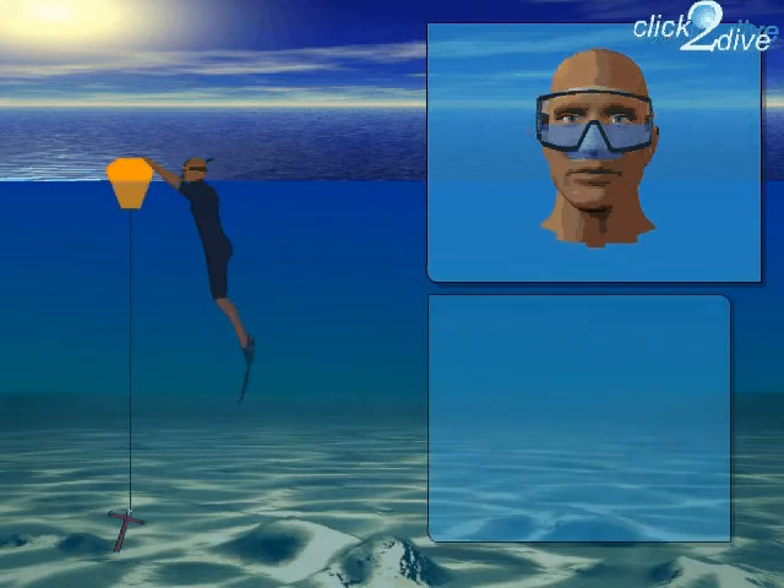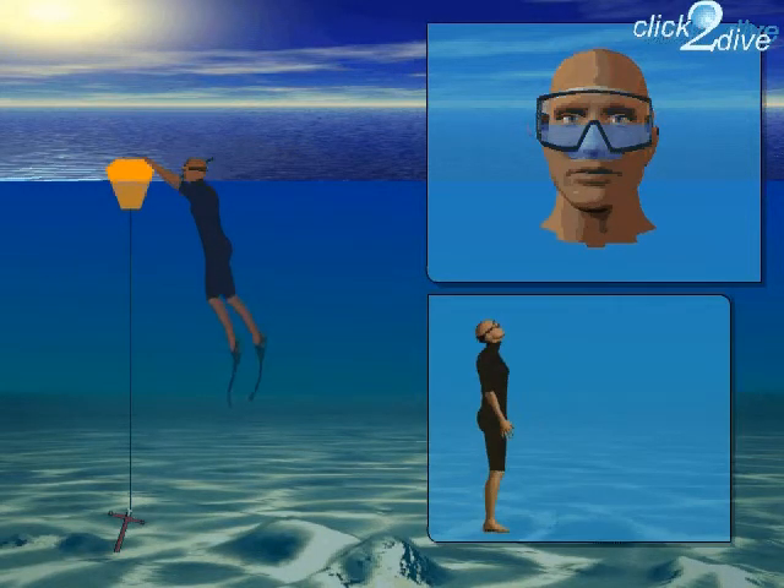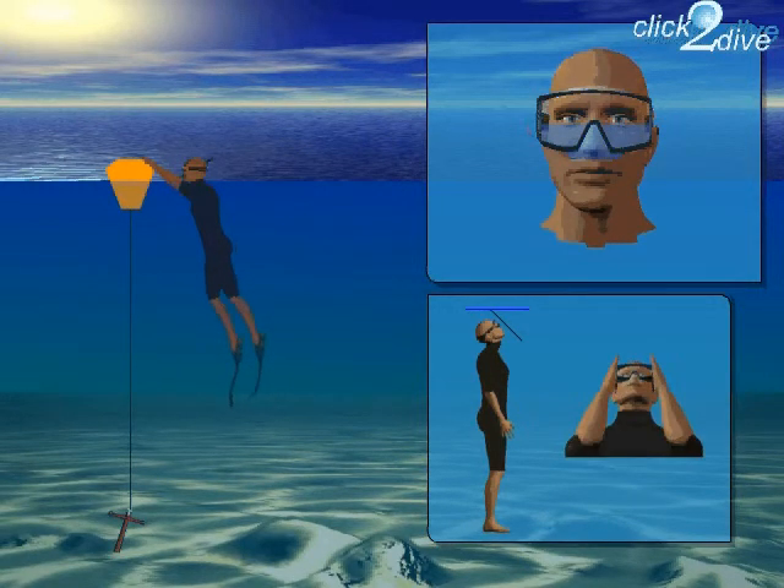It's very simple. You lean your head back and align the mask at an angle to the surface. Now you press the upper rim of the mask against your forehead and, with force, breathe out into the mask. The air you breathe out will remove the water from the mask.